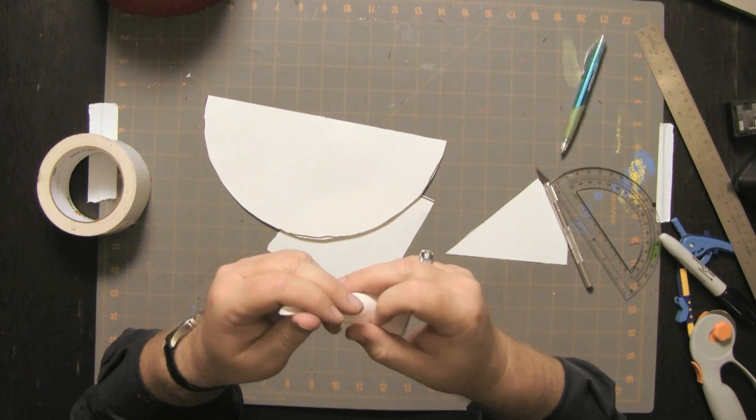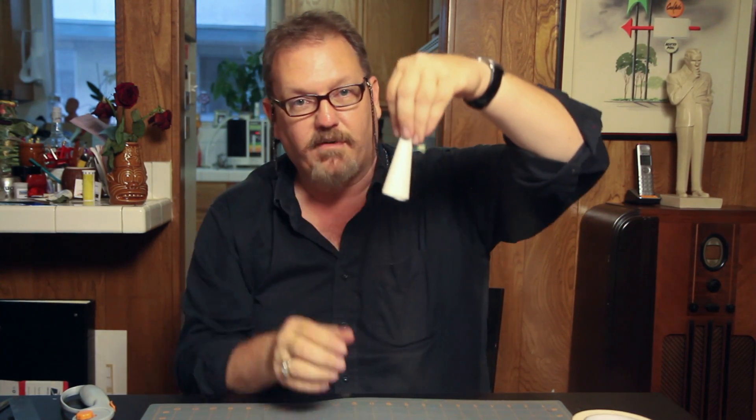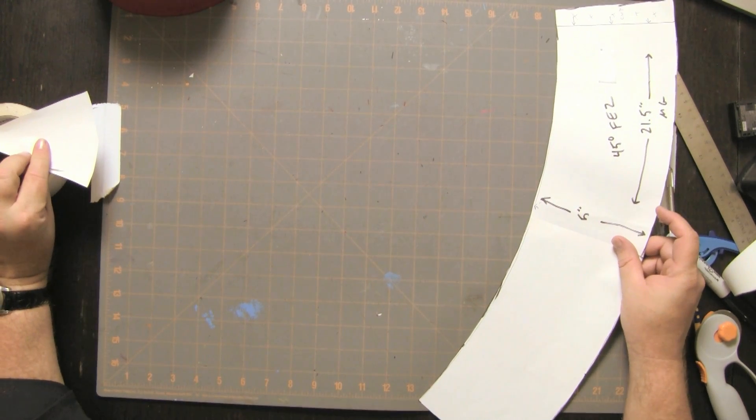The ideal shape that I come up with is 45 degrees. If you take 45 degrees of a circle and curl it into a cone, that is the right magic ratio to give you a good fez taper. A 45 degree thing. We've got to draw a circle big enough that we can cut this arc out of it, which means we've got to find out the radius of that circle so we can draw an arc.